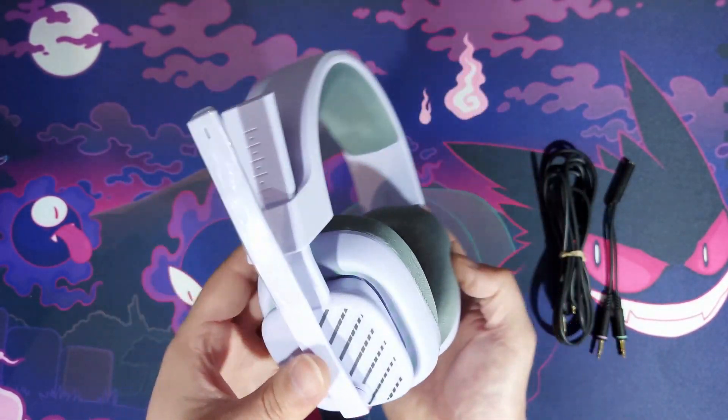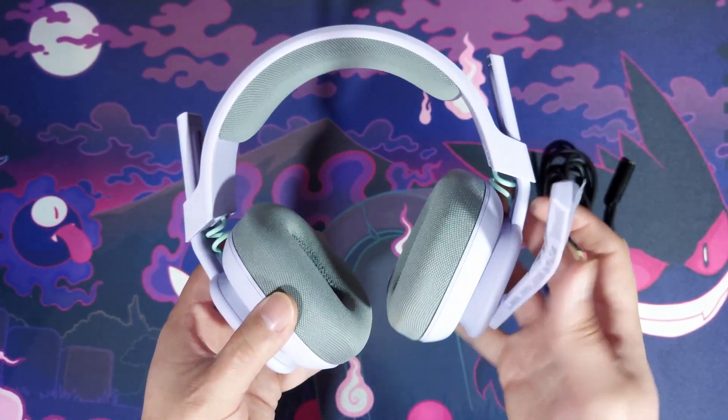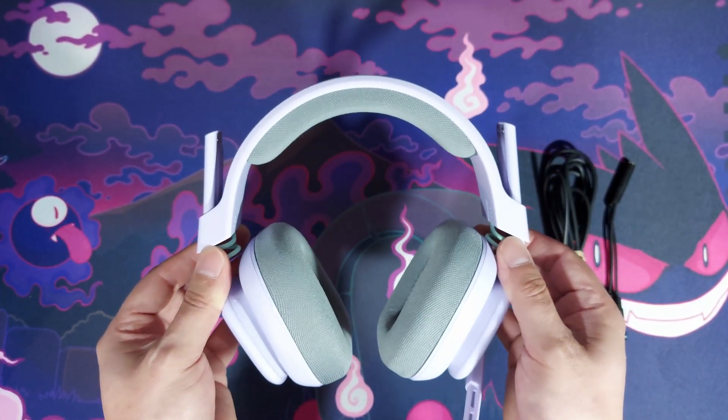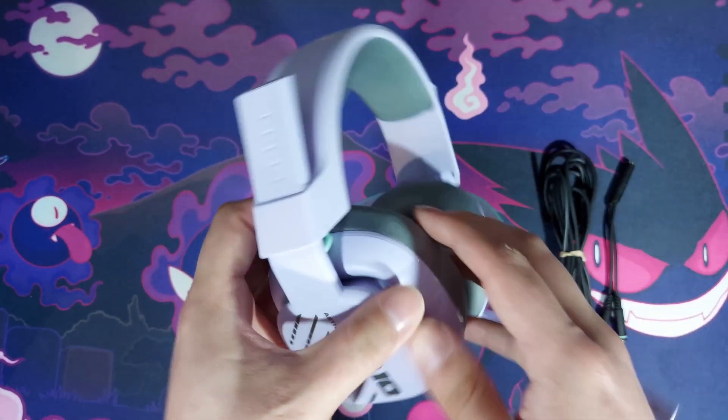They're extremely light — really a light headset — and the actual foams in them are really comfortable. The mic on them is a flip-up to mute: flip it up and you mute Discord, flip it down and it unmutes you, which is really useful especially for console players.